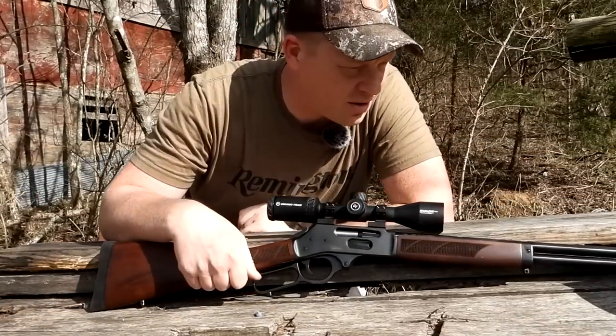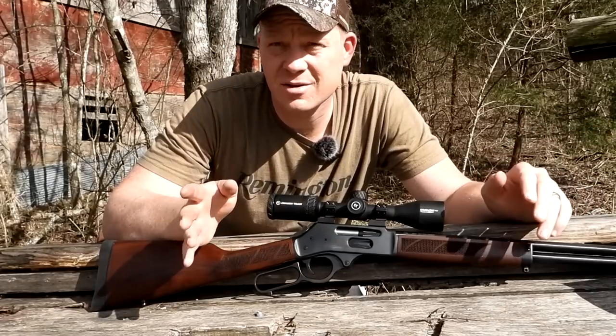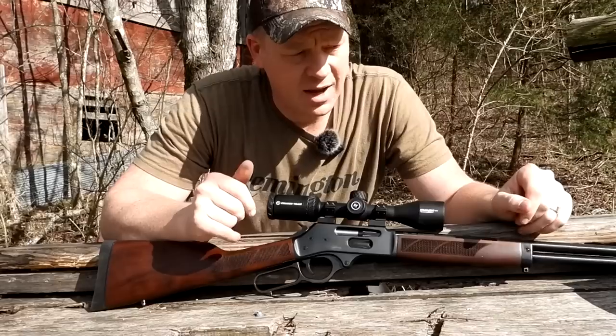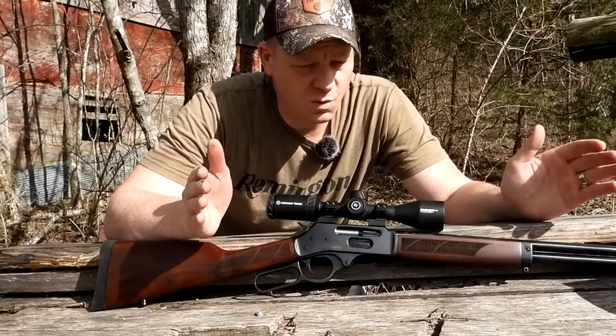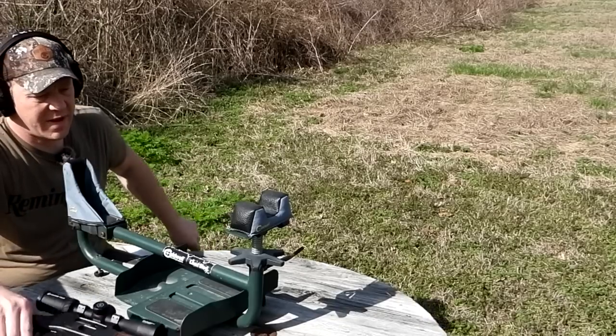Nothing too crazy, but I'm gonna have it cranked up to nine power for this test. I'm going to do two three-shot groups, let it cool down, do two more three-shot groups, and we'll measure the 100-yard groups with the calipers. Let's get to it — back at 100 yards.